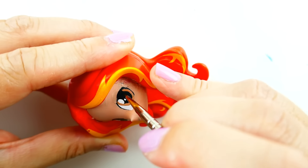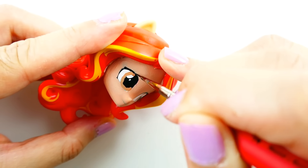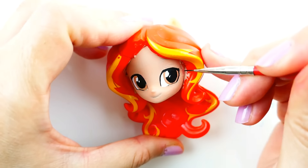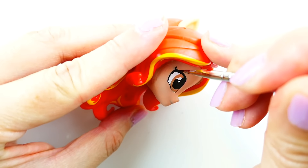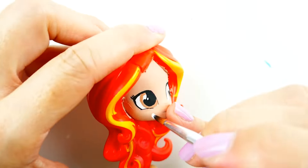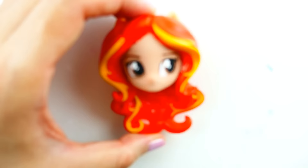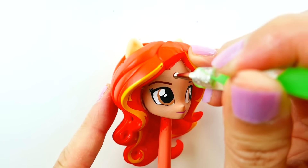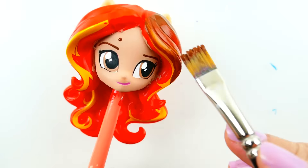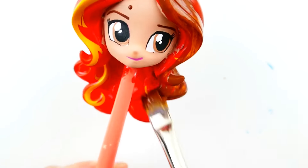Then we're going to reline her eyes with black. We're adding some eyelashes, painting her eyes with white highlights, and giving her some brown eyebrows. We'll also give her a magenta smile and her beauty mark.